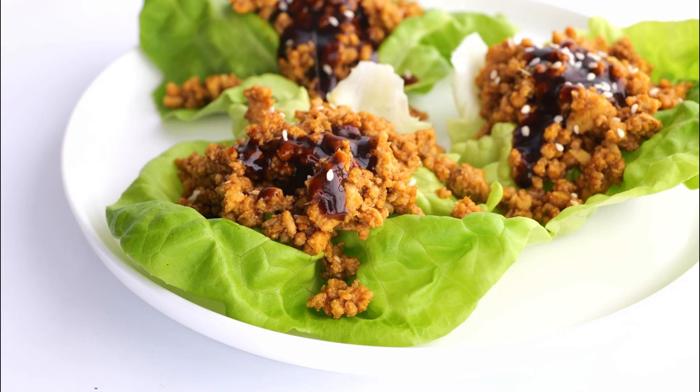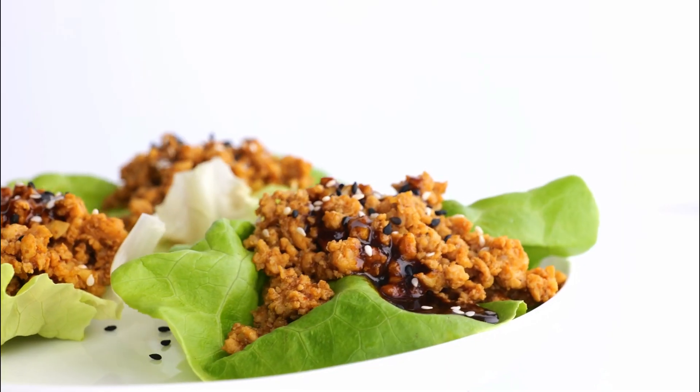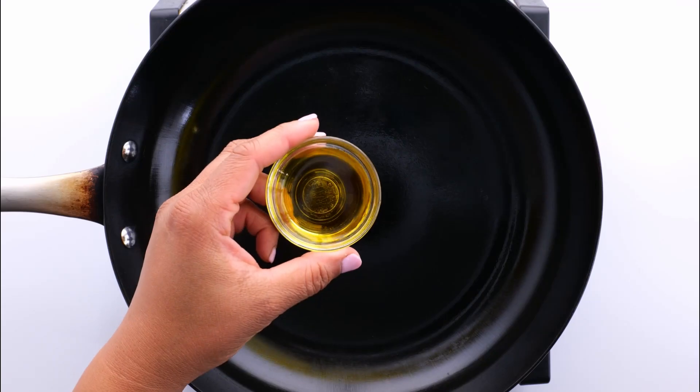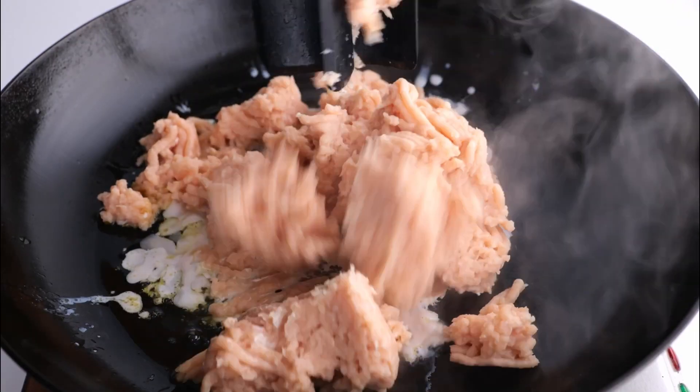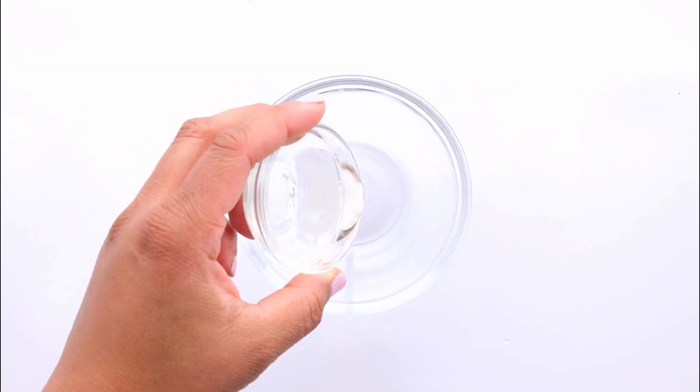Today we're going to be making one of my favorite recipes: copycat PF Chang's chicken lettuce wraps. These are amazing. First, to make this recipe, I brown my ground chicken in a large skillet and then I make my sauce.